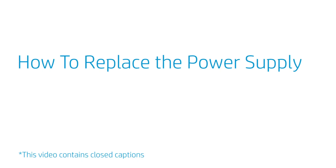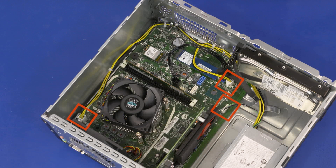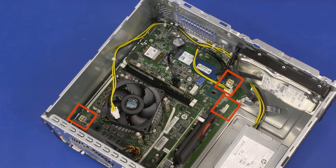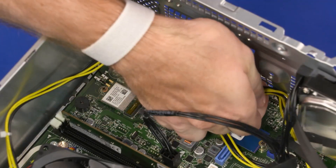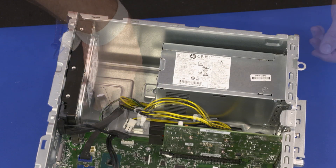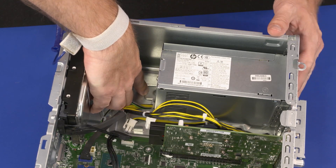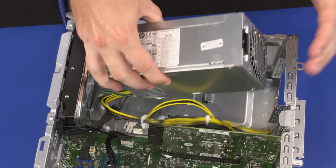How to Replace the Power Supply. Before you begin, remove the access panel, front bezel, drive cage bracket, and drive cage. Removal: Disconnect all power supply cables from the motherboard. Remove the power supply cables from the retention clips on the chassis. Remove the three 9 mm T15 Torx-head screws that secure the power supply to the chassis. Press the retention tab down and slide the power supply forward to release it from the retention clip on the chassis. Remove the power supply from the chassis.